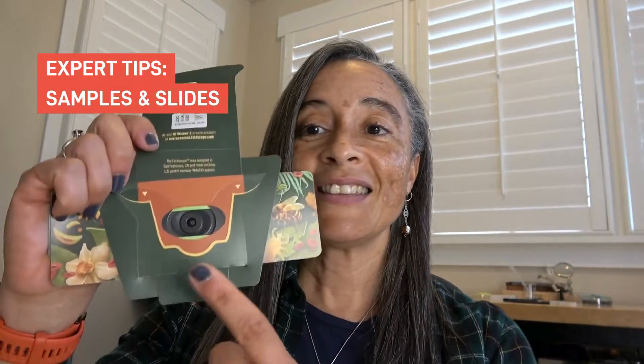There are so many different ways to explore the microcosmos with the new Foldscope 2.0. One way doesn't even involve preparing slides — you can put samples directly into the slide pocket. Things like leaves, flower petals, paper, and fabric can all be placed directly in your Foldscope 2.0 and viewed without preparing a slide.